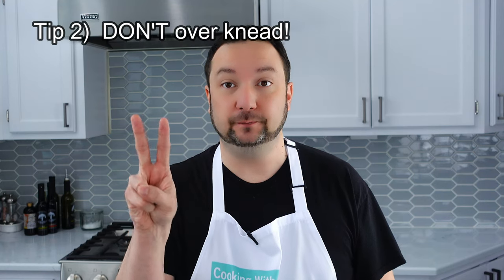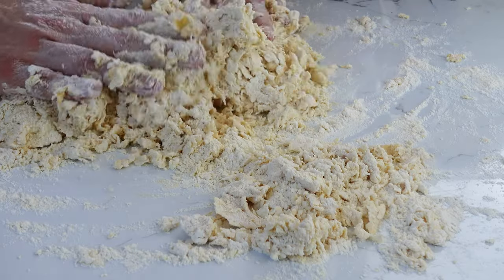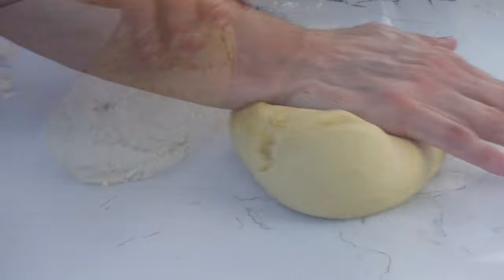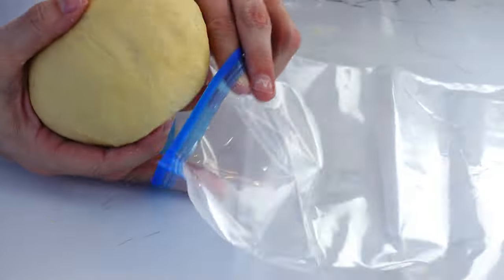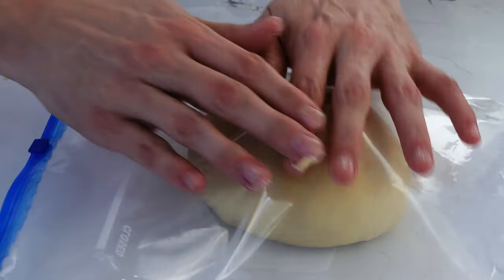And this is tip number two: don't over knead the dough. If you're looking for that delectable texture and mouthfeel — why is that a phrase associated with food? It's weird and creepy. You want to knead it just until it's smooth, typically around five minutes, but certainly no more than ten. Now you need to let it rest, which will also aid in attaining the texture you're looking for. If you're going to use it right away, wrap it up in some plastic or cover it with a damp towel to keep it from drying out.